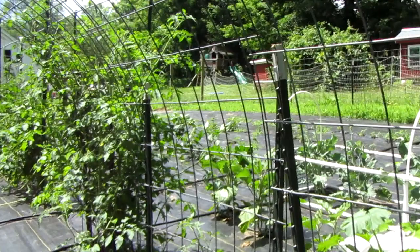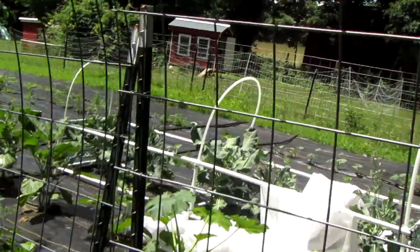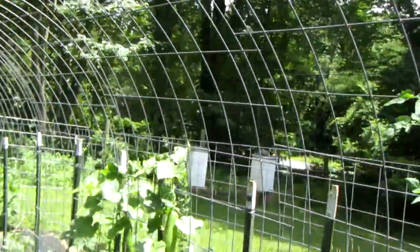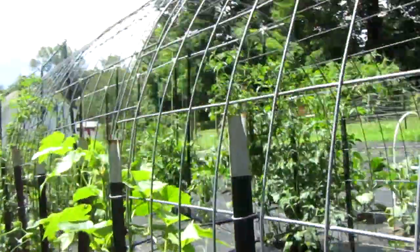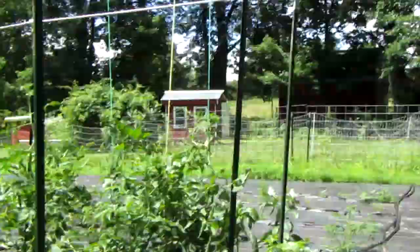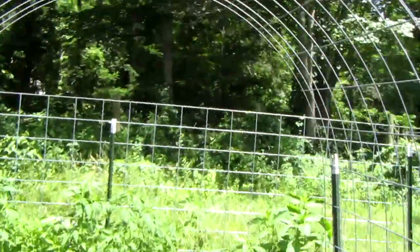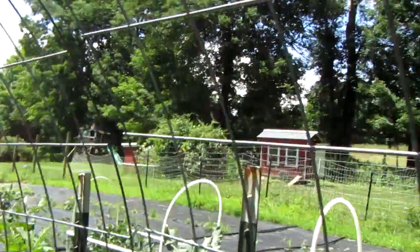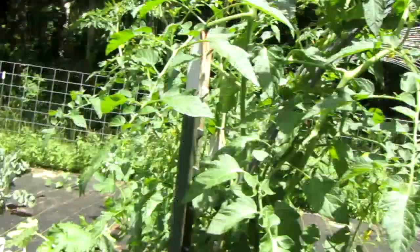Now it's time to talk about growing squash. Squash is similar to zucchini, but it differs because you have summer squash and winter squash. You're going to want to plant summer squash once all the frosts have passed — usually late May or early June. Winter squash you'd plant around early August or late July, because winter squash is harvested in mid fall.